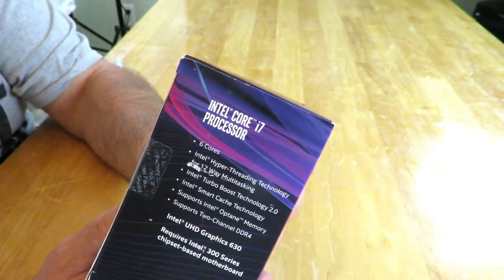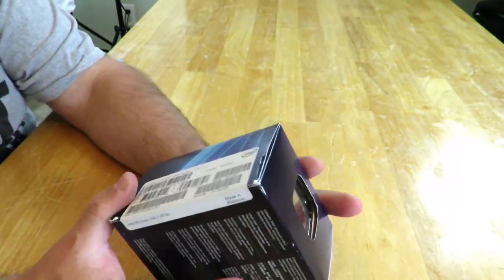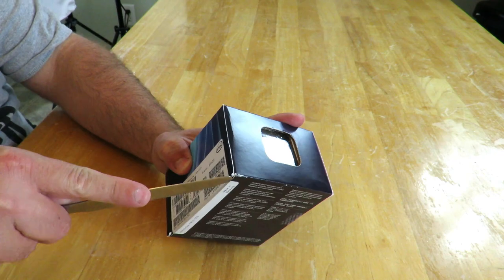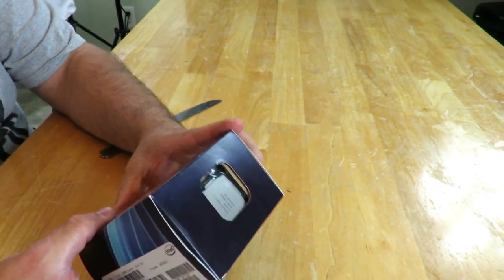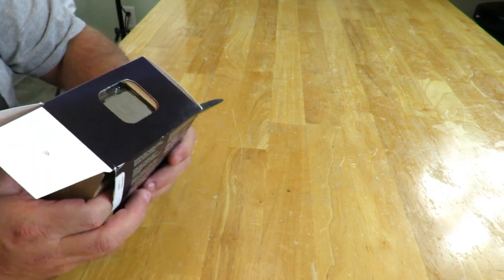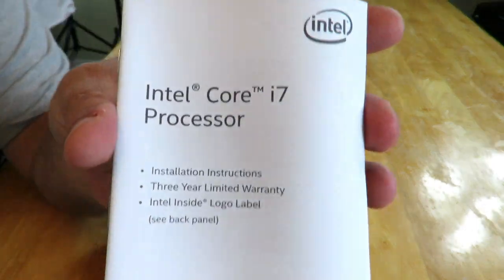See that all right here. Then contents of the box — this is the only one. Now these are just different languages, and then right over here UPC, serial number and all that good stuff. Let's go ahead and open it up. The top shows the processor — that is the processor. So right here we have the Intel Core i7 processor and the installation instructions.